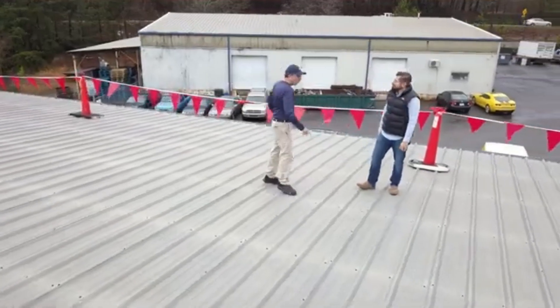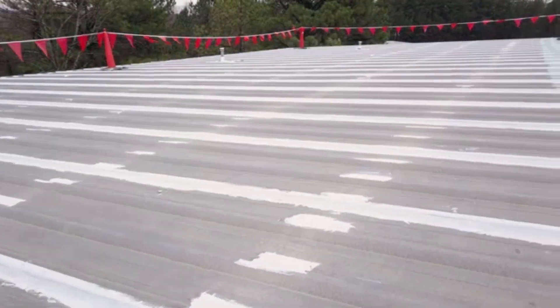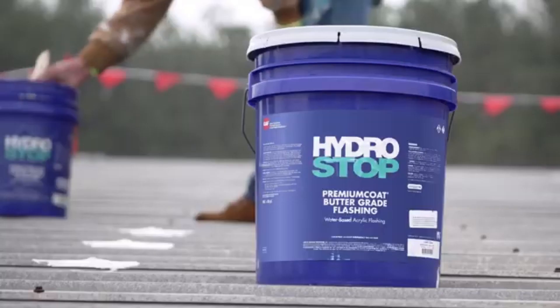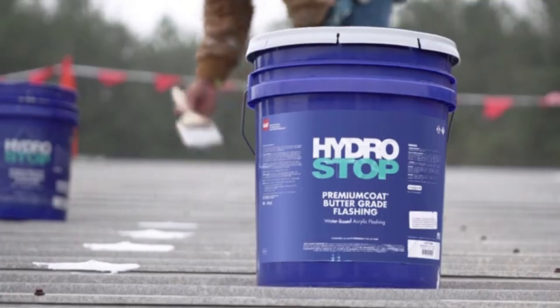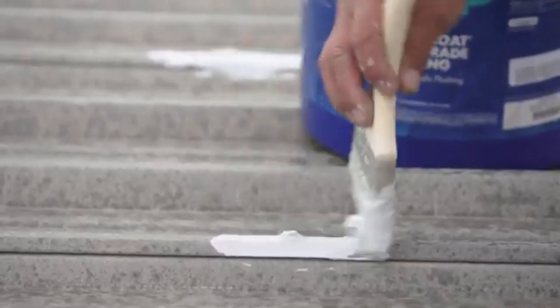Proper sealing of all possible leak points is critical for effective metal roof restoration. First, apply HydroStop buttergrade flashing generously with a roof brush, fully encapsulating all fasteners.